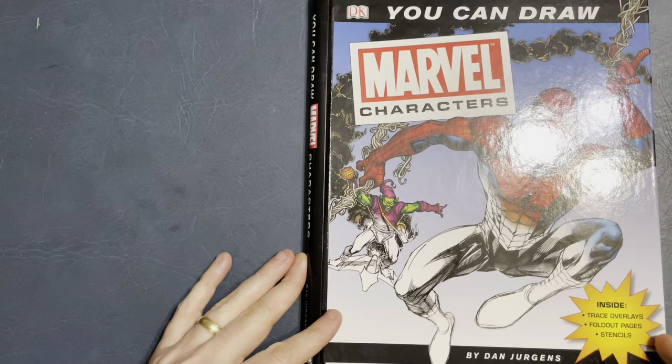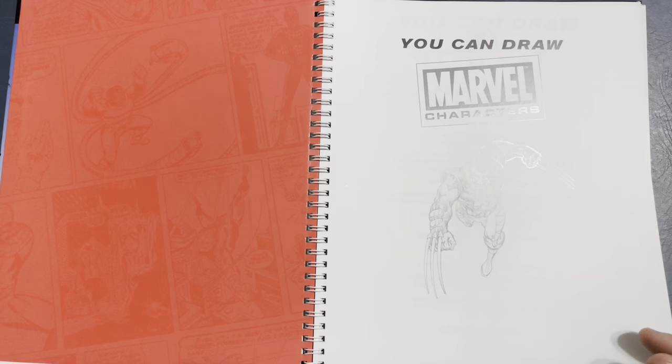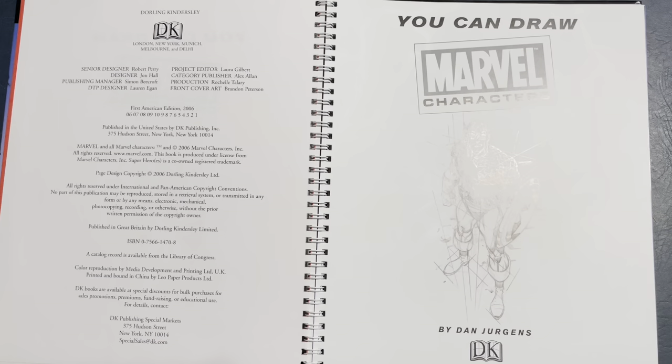It shows his underdrawing and construction, so let's go through it. If you want to ink, you can always scan in some of these pencil drawings that Dan did. Dan's a great guy to learn to ink over because his pencils are tight, but they still need interpretation. This book came out in 2006.